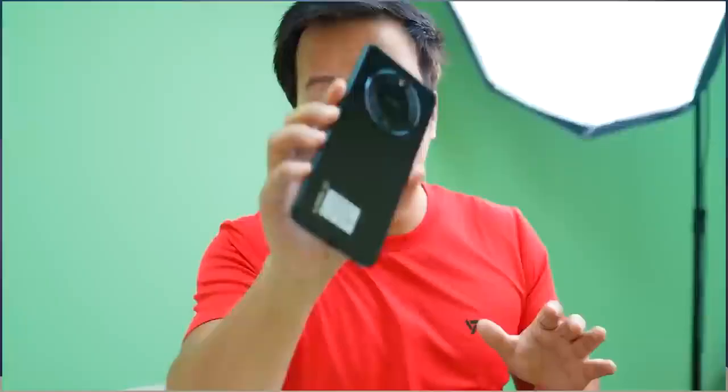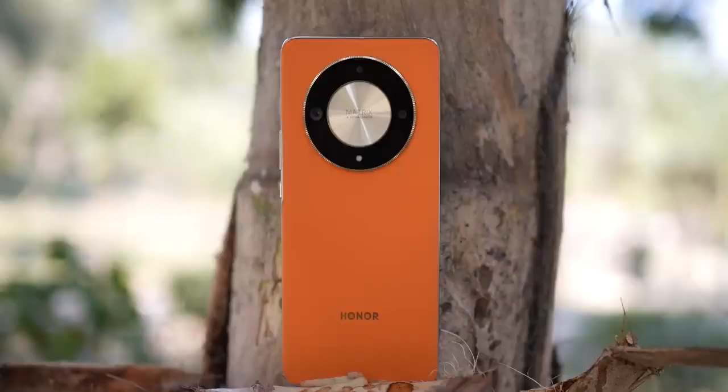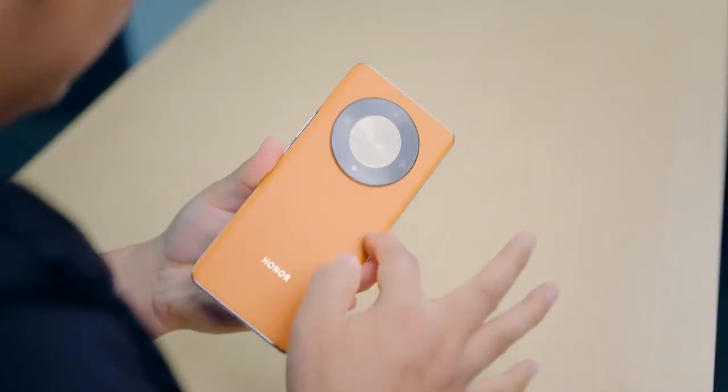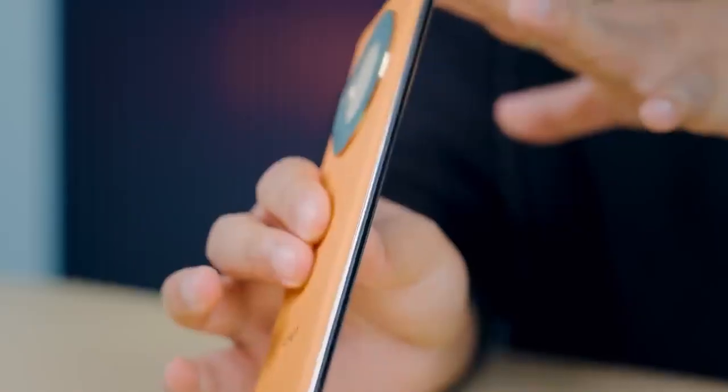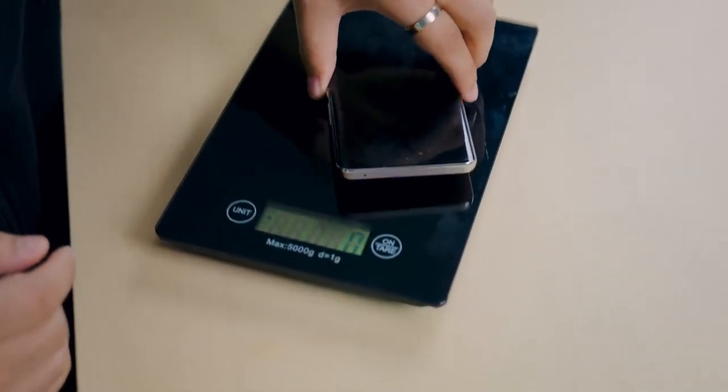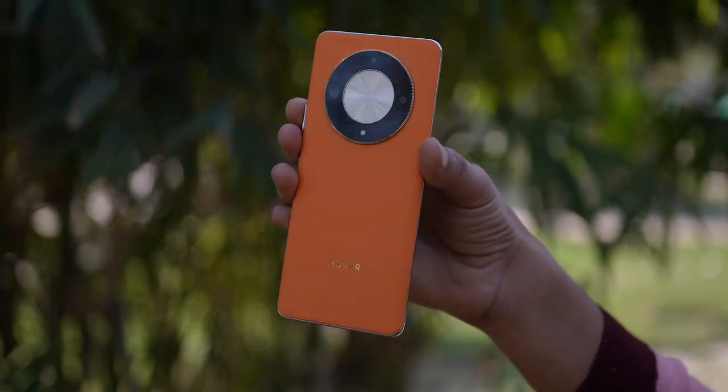The design gives a little deja vu feeling — it's similar to Lava's Blaze design. It has vegan leather on the back, the quality is good, and the phone feels premium. At 7.98mm thickness it feels solid. The design, look, and feel overall is premium — no doubt about it.